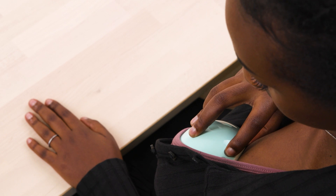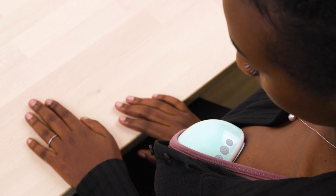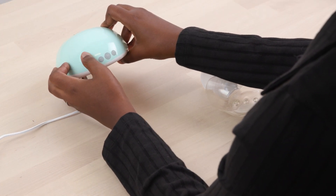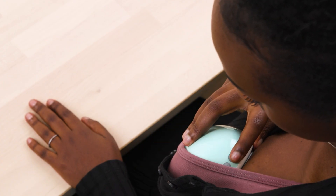Press the power button to turn the pump on and off. The pump will automatically shut off after 30 minutes for your safety. Use your pump with a fully charged battery whenever possible. It is recommended to charge the pump as soon as the battery level is under 30%.